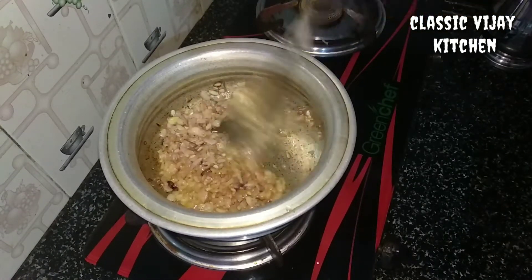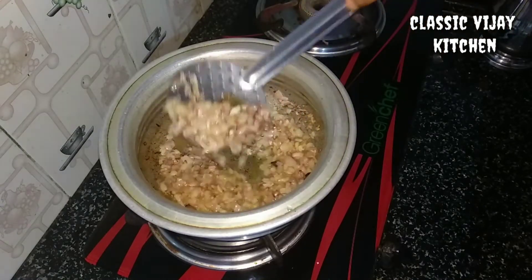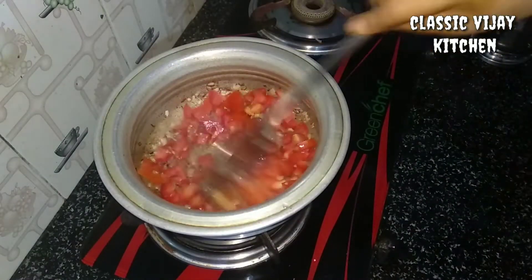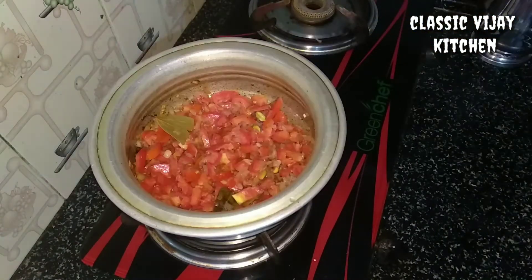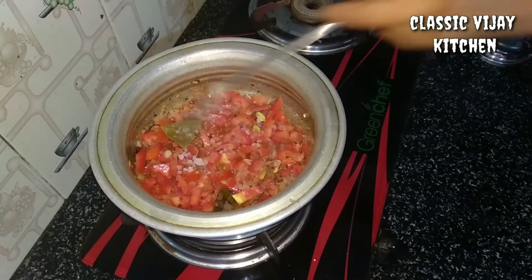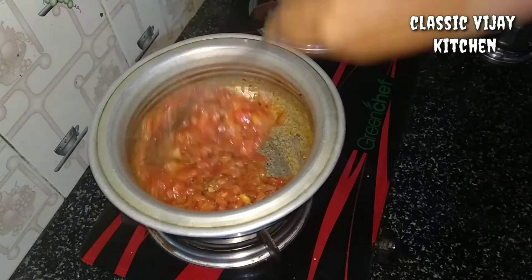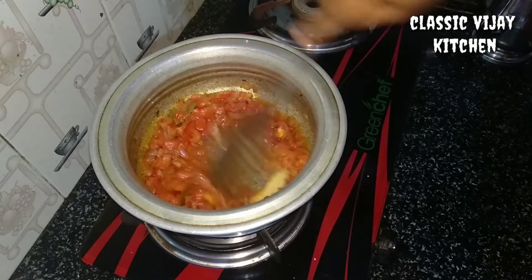I'll make it a nice color. Put the paste in the wok. Put more than 1-2 cm. Put a paste in the wok.